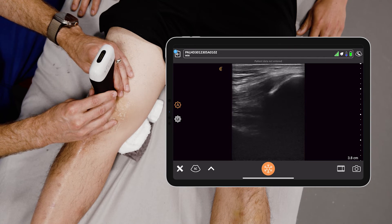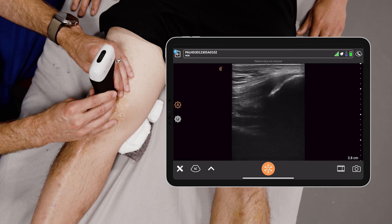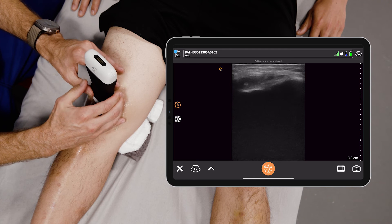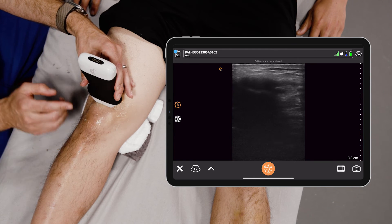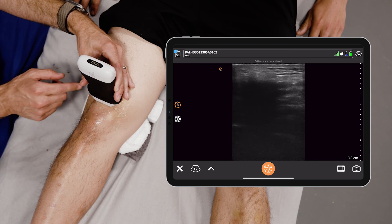Typically I would find an effusion in this prepatellar space — what you'd see is hypoechoic fluid in this space. Now if you see hypoechoic fluid, you can do a knee arthrocentesis with the Claris Pal. What you typically do is rotate the probe 90 degrees, and you would insert your needle in a longitudinal plane into the prepatellar space for arthrocentesis.